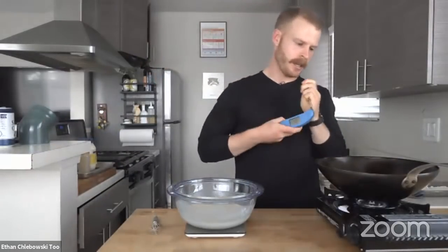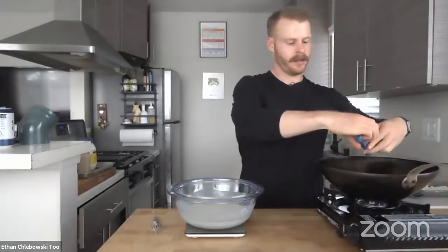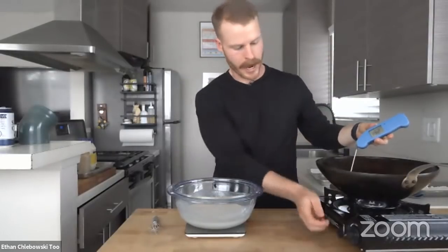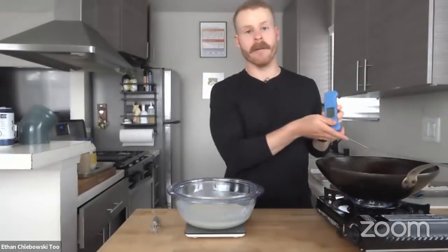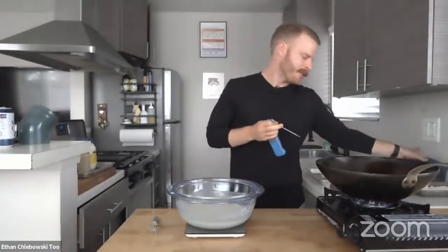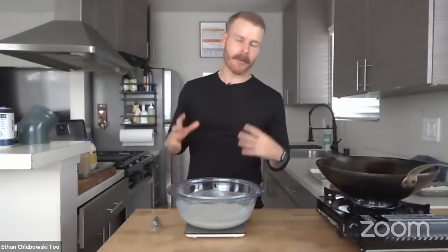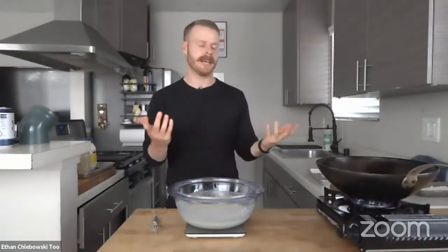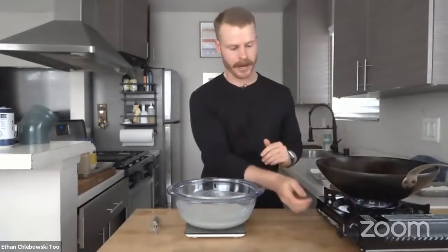Let me check this temperature — I'm shooting for about 350. We're only at about 190 right now, so I'll bump it up. I had it on pretty low just so it didn't go way above without me realizing it. If your oil does get too hot — like if I noticed it was at 400 — I'd want it to come down a little. I could take it off the heat, though it takes a while to come down, or I could add more oil to counteract that.